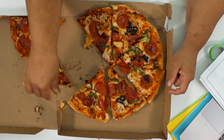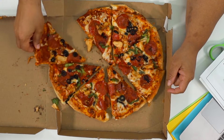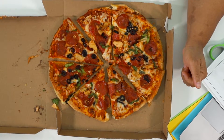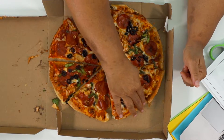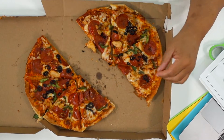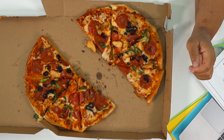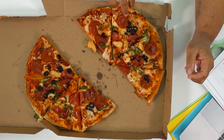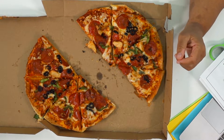Let's continue our subtraction journey. If I have eight eighths and I take away half of all of this, I only have four eighths left.